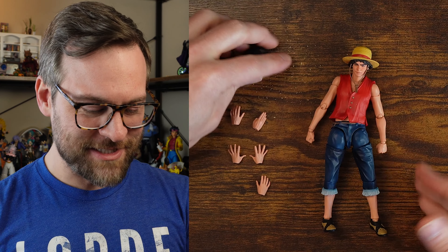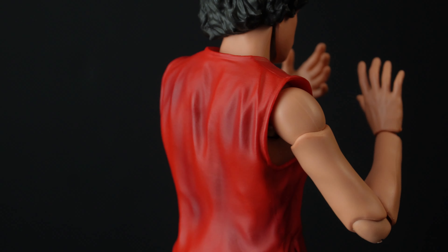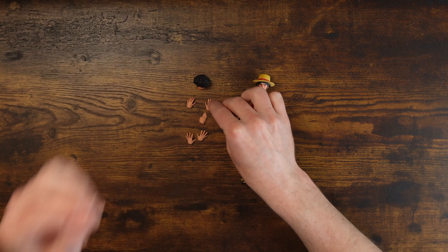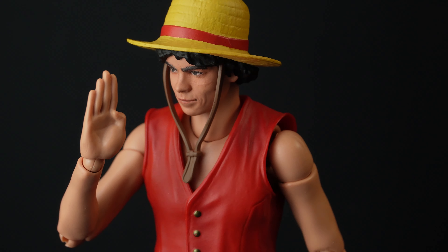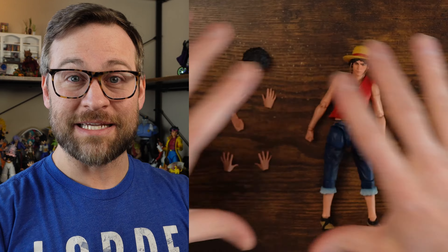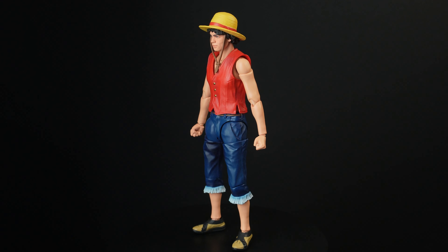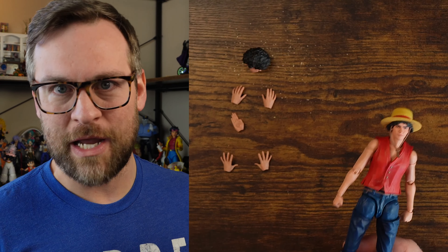Let's get into these accessories first. On the left side you get a casual relaxed hand, and you get a left and right of that. On the right hand you get a choppy hand or a 'talk to the hand' pose. Then there's a fighting stance hand. He doesn't do ki blasts — he does stretchy boy stuff — and he doesn't have any of those parts in the box, which makes him kind of a really bad value. $75 regular price and you don't get any extra parts. The anime version comes with no extra parts either, but he's only $35, which makes it arguably a great deal.